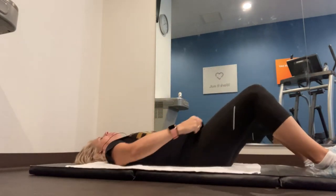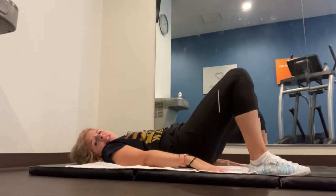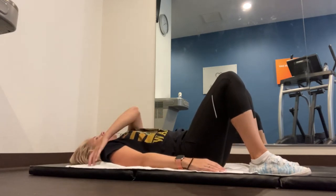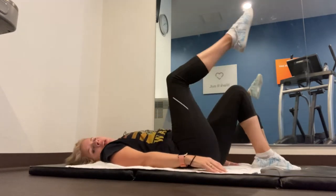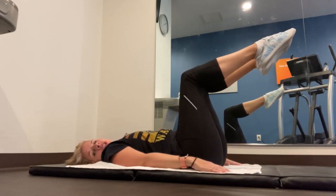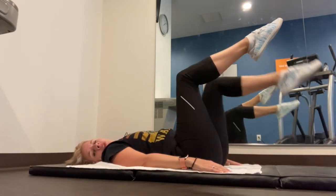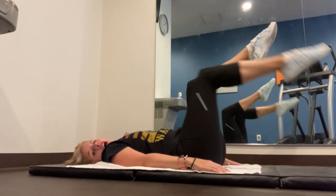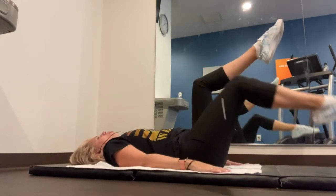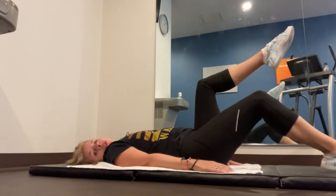Now I'm going to have you put your hands next to you, push down into that ground. Keeping your head on your mat or on the floor, lift up your legs like this. Point your toes. Go down, tap the floor, and then right back up, alternating sides. Your stomach is in nice and tight and you're pushing down into that ground.